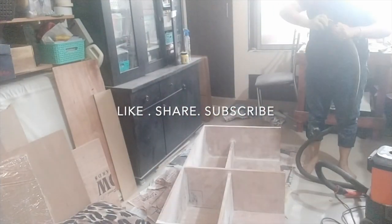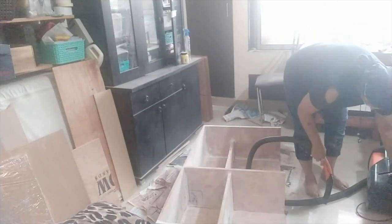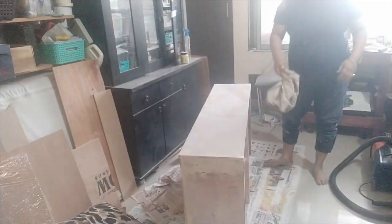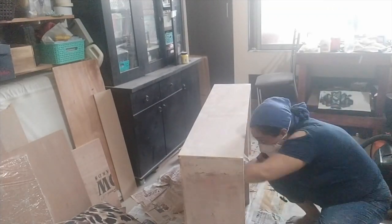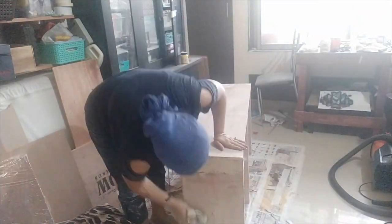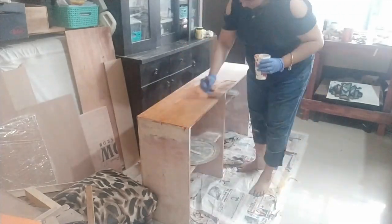Once I was done sanding, I used a vacuum cleaner to get off all the remaining sand. After that I went back and did some sanding by hand, because all the corners needed to be done. I used a sheet of sanding paper on a block of wood for the corners, since the orbital sander is round and doesn't clean corners properly.